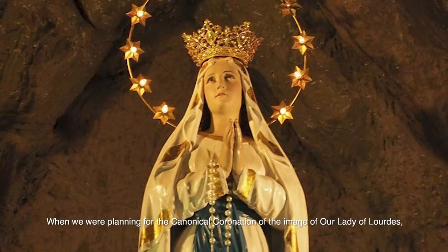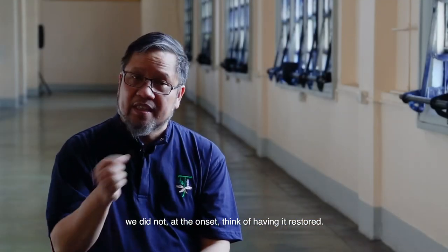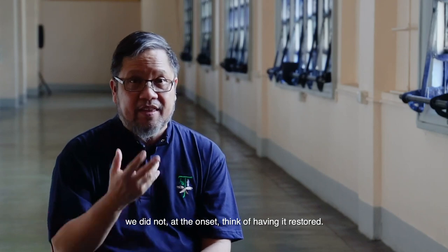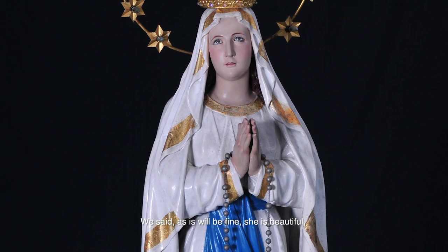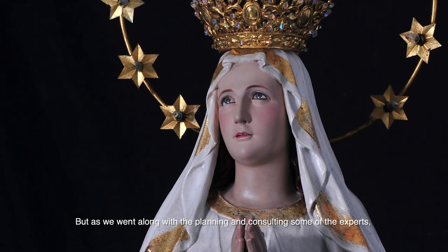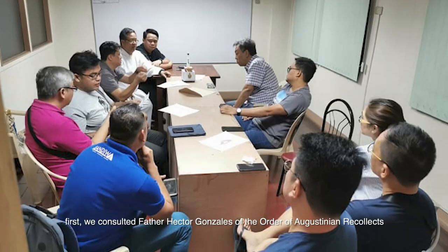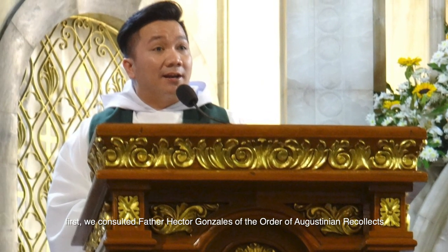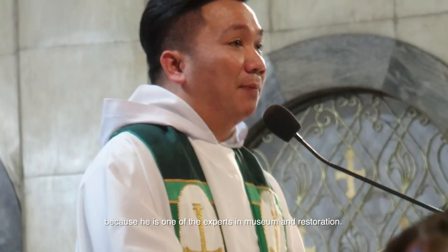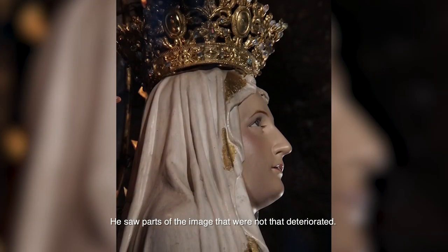When we were planning for the canonical coronation of the image of Our Lady of Lourdes, we did not, at the onset, think of having it restored. We thought, she's already beautiful, there's no problem. But as we went along with the planning and consulting experts, we first consulted Father Hector Gonzalez of the Order of St. Augustine Recollect, because he's one of the experts in museum and restoration. He saw that there were parts of the image that had deteriorated.